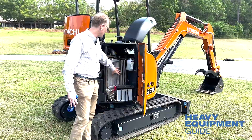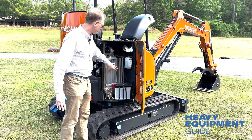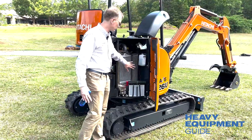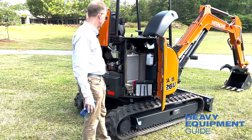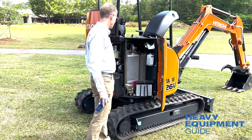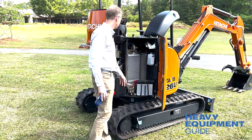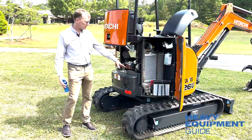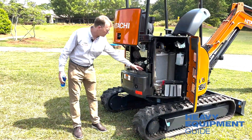We have parallel radiators — not stacked — so airflow is very efficient. The air doesn't have to go through two radiators. Right here you have the batteries, coolant overflow, and water separator.